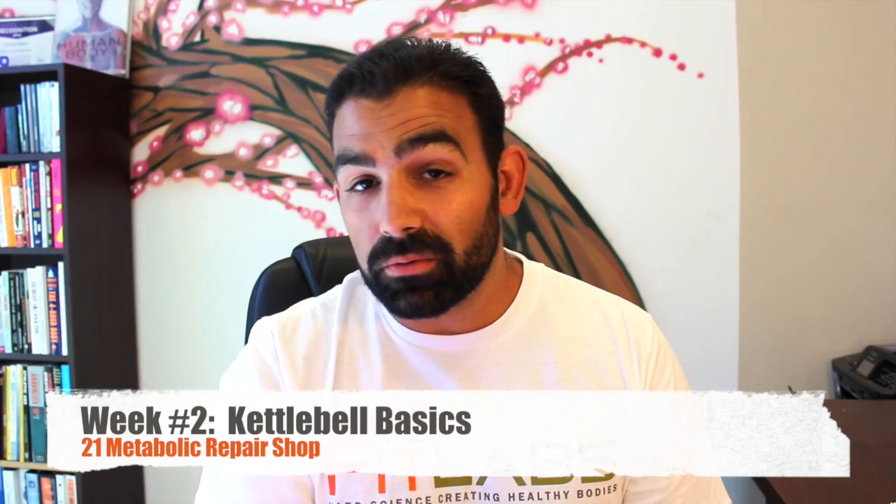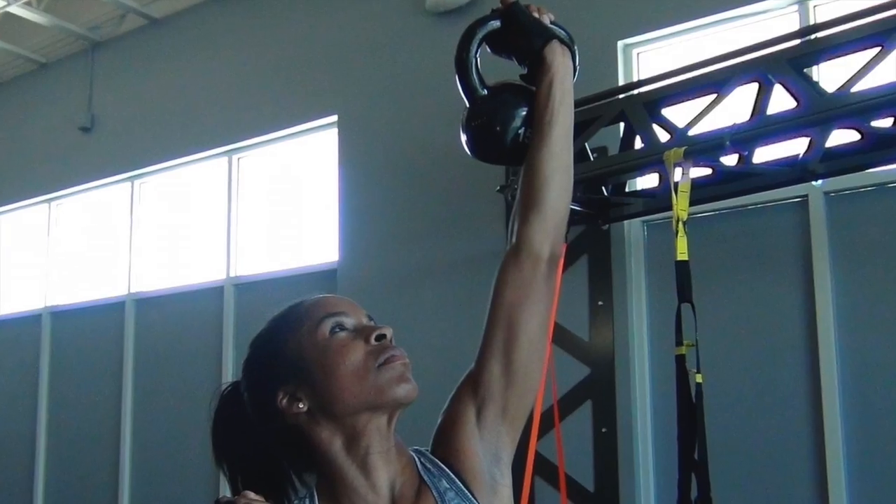In week two, you'll brush up on some kettlebell basics. If you have never played with kettlebells before, let me tell you, these are a lot of fun and super effective.